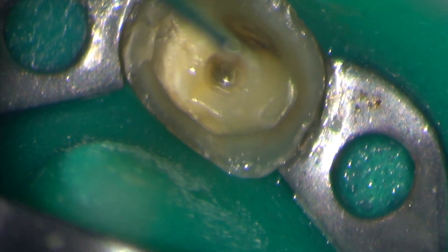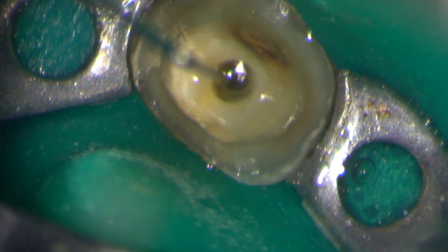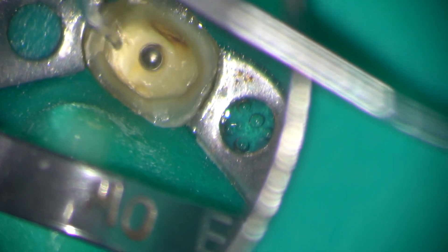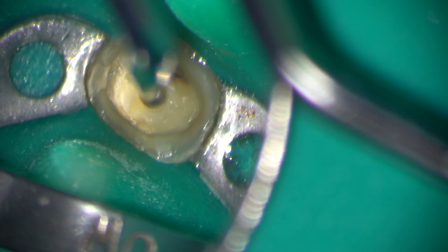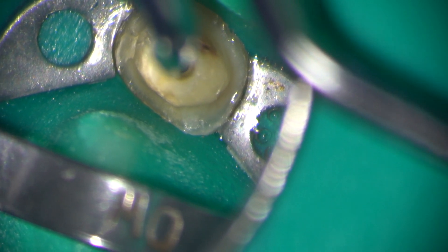There we are. I can now see that the tip of the instrument is loose and I'm going in one final time with my fine ultrasonic tip to vibrate the lateral aspect, and satisfyingly the file rotates and flies out of the root canal.